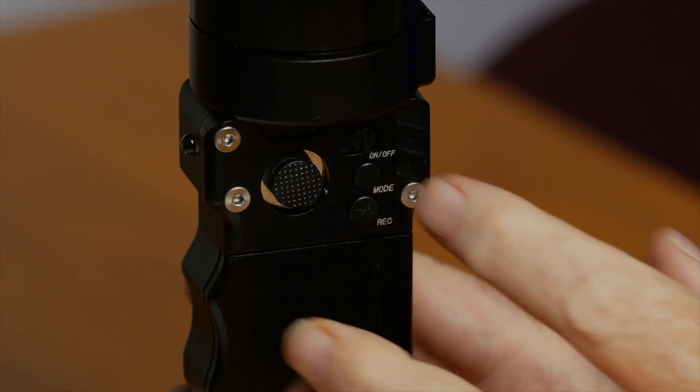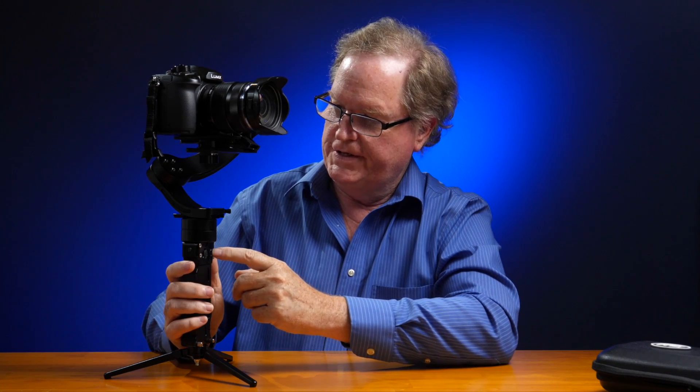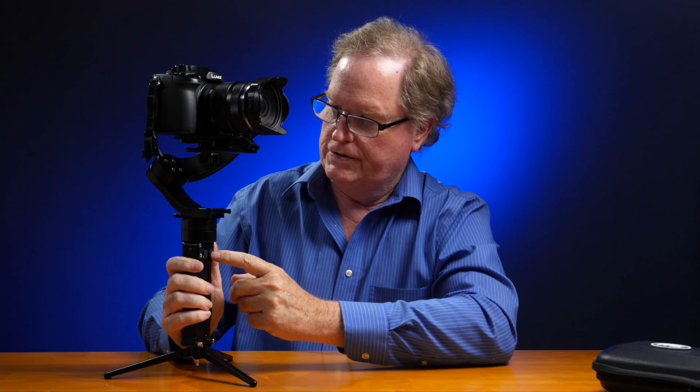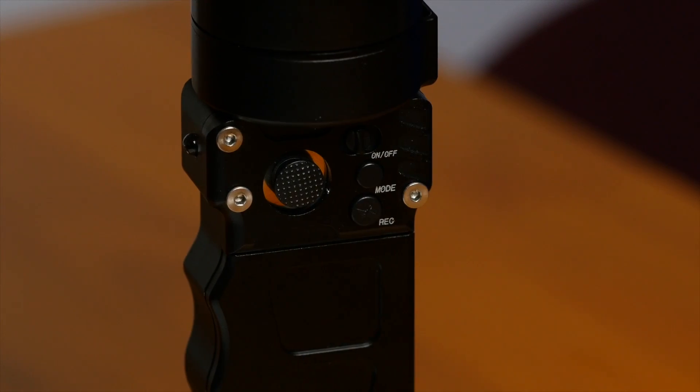The controls are in the same location as the Nebula 5100. There's a power switch right here that turns the gimbal on — it's recessed so you don't accidentally hit it while you're shooting. Hit the mode button once and it puts the gimbal at midpoint.